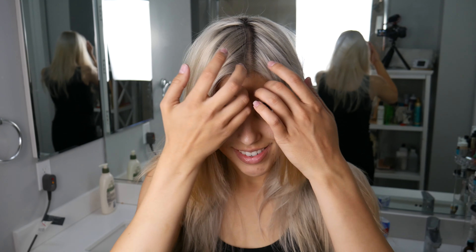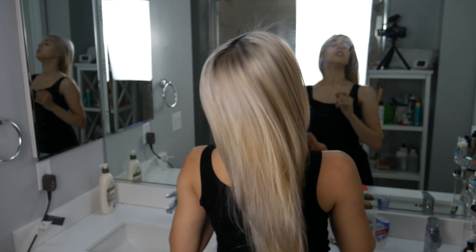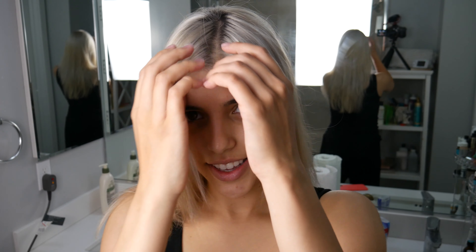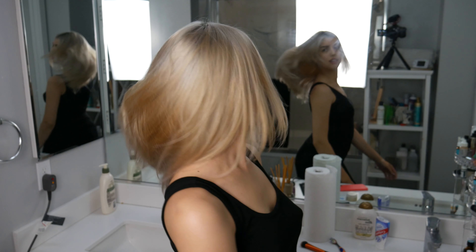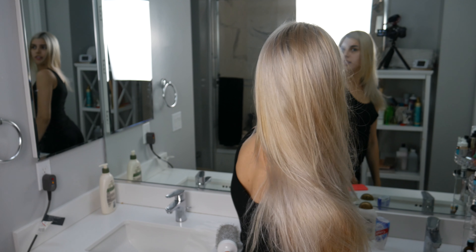Hey guys, welcome back to my channel. If you're new here, my name is Ksenia. Please subscribe to my channel and like this video. Today I'm showing you how I take care of my platinum blonde hair. It is not my perfect desired color yet — I still have to go in for one more session to reach the even platinum color, but it still looks amazing. Please keep watching for all the good tips for keeping your hair healthy and looking platinum blonde.